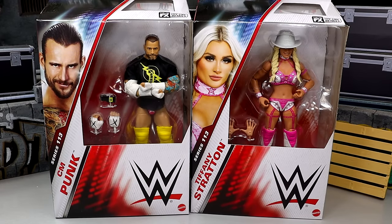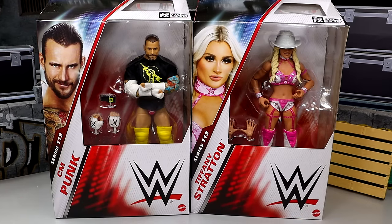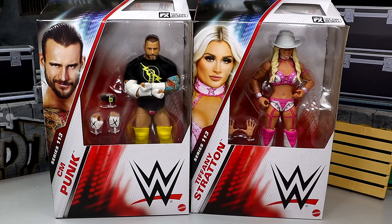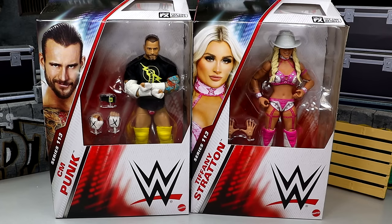We're back with a 2-in-1 WWE Elite Figure Review on WWE Elite Series 113 — CM Punk and Tiffany Stratton. Tiffany Stratton arrived almost a month early before the rest of Elite 113, and Elite 113 was so late that we reviewed all of Elite 114 before it arrived. Also, Trick Williams is not shipping with this wave — Tiffany shipped first, then the rest of the wave, and then Trick came after.